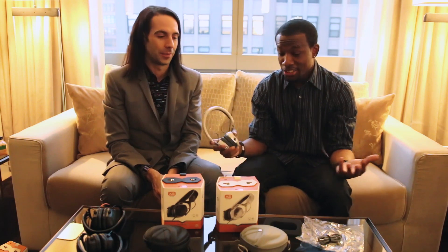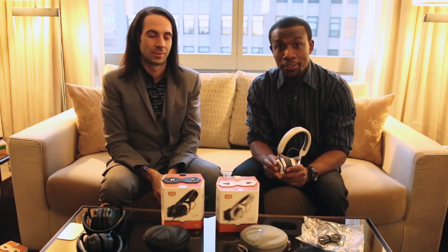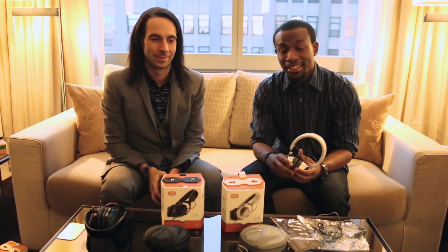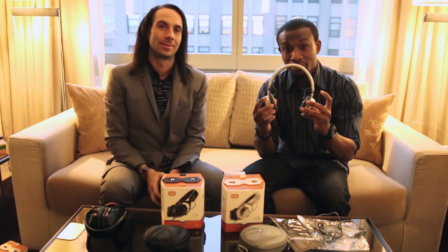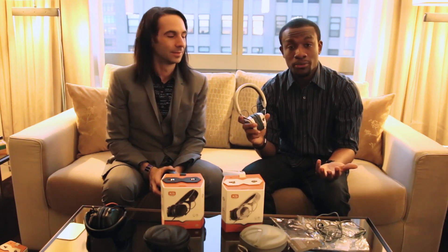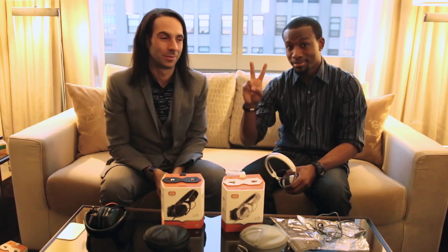And there you have it, guys — this has just been a quick unboxing of the vModa XS. Thanks again Val for being a part of this unboxing. Guys, show them some love down in the comments below and definitely hit that thumbs up button for this really cool pair of headphones. I'm going to let you guys know how they perform in the review, as well as the sound leak and sound isolation with the girlfriend test. So until then, thanks again Val. Thank you for watching. Peace.